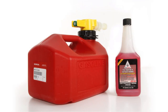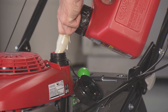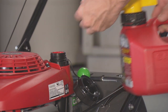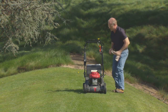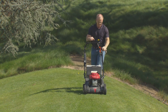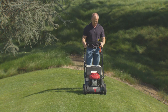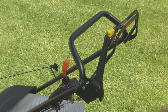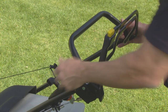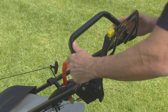To prepare for storage lasting 30 to 90 days, add fuel stabilizer to your gas can according to the manufacturer's instructions, then fill the lawnmower fuel tank. After adding fuel with stabilizer, run the engine outdoors for 10 minutes to be sure the treated gasoline has replaced the untreated gasoline in the carburetor. Then stop the engine and turn the fuel valve to the off position. Restart the engine and allow it to run until it stops. Running time should be approximately three minutes.